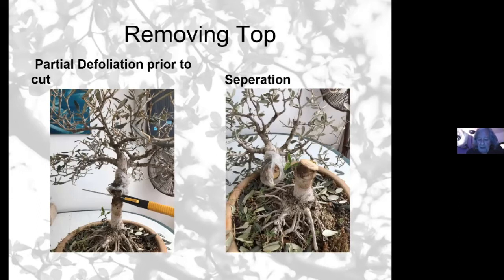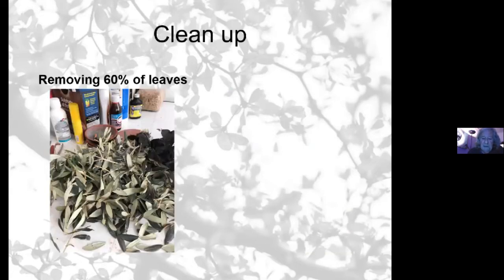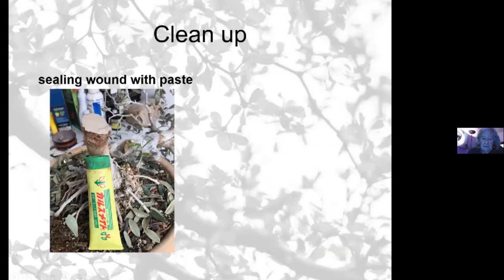Then in October I cut it back. Here you can see it in two pieces — the nice roots at the bottom, and the bit which I've air layered off. And those are the leaves I cut off. That's the old stump. I still wanted to work on this tree — I'll show you a picture of some new roots coming out of this stump. To do that, I had to protect it from drying out: I put cutting paste on it to seal it off from bacteria and so it won't dry out.